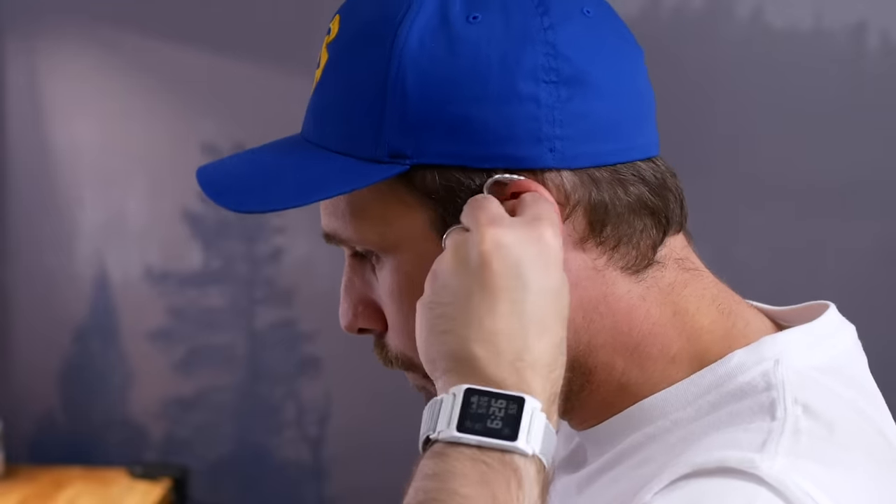In terms of fit, these things fit pretty well — this is true of all of the KZ earphones I just described. They fit pretty comfortably; it's a little bit bulky, but not uncomfortable at all. In terms of isolation, I think they also do a pretty solid job. So generally, I'm pretty happy with the build of these buds.